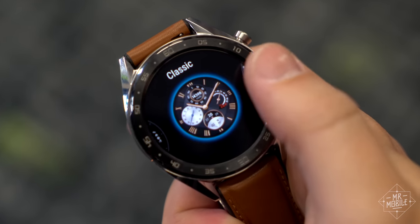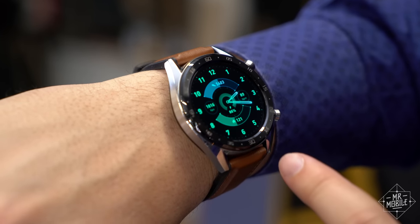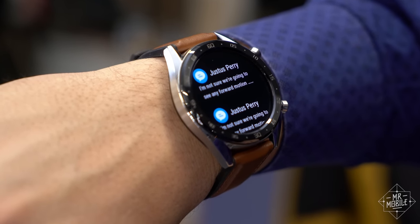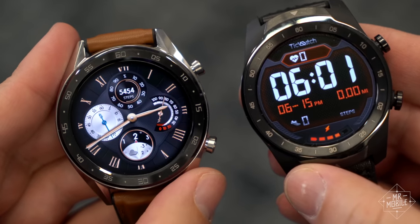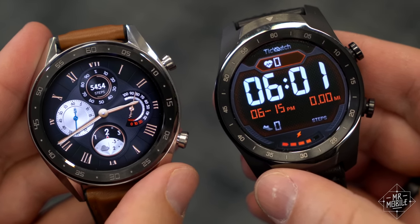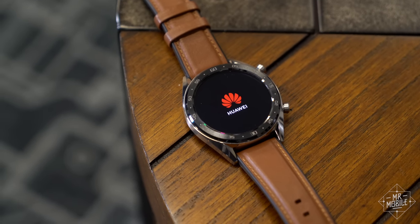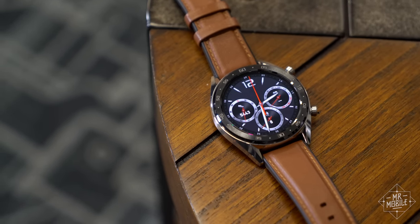You can scroll between watch faces, swipe in for settings and apps, and you get notifications from your connected iPhone or Android with a buzz on your wrist. At a glance, it looks like a typical Wear OS smartwatch. But instead of going with Google's wearable platform, Huawei built its own. It calls it Light OS, and light it is.